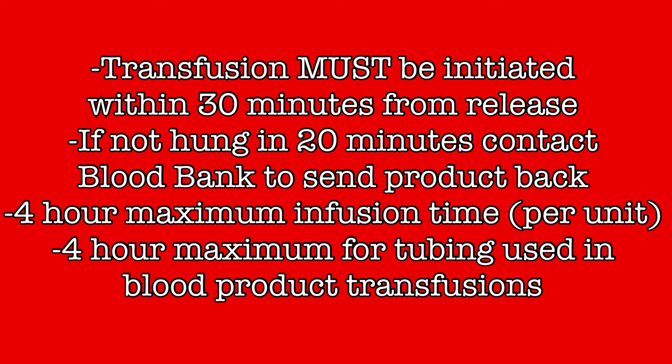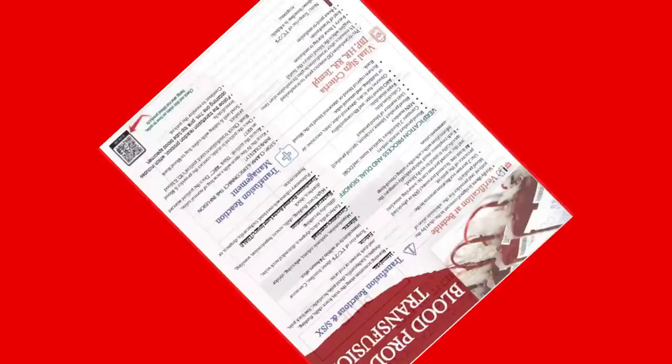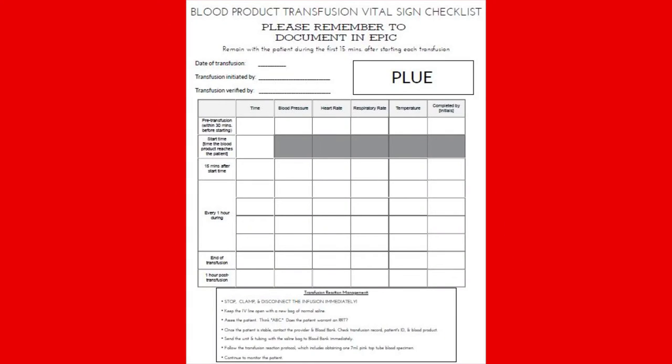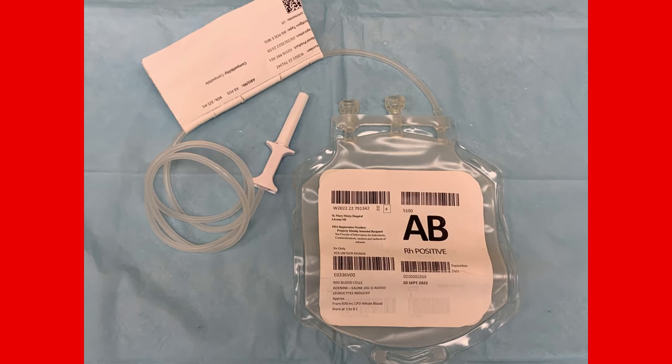The blood will arrive to the floor through the pneumatic tube system. Included with the blood will be a blood product infusion checklist. On one side will be important information regarding the administration of blood products, and on the opposite side will be space to track vitals for the infusion. No patient information is present on this form. Having received the blood, the product must be verified before administration — information will be rigorously checked and double-checked prior to giving any blood product to ensure that it is the correct product for this patient and that it is safe for transfusion.